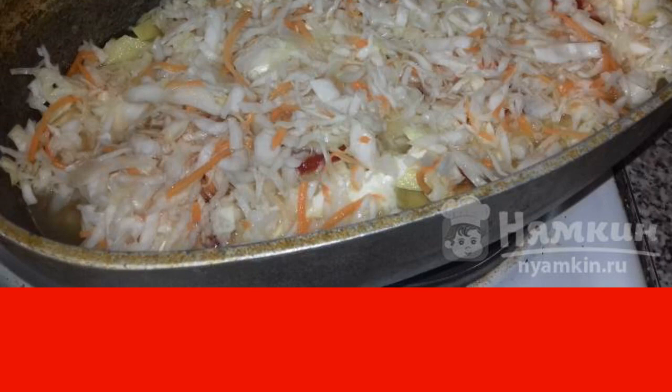You can add salt, pepper, and bay leaf to taste. After 45 minutes, arrange the dish on plates. You can decorate with mayonnaise as I did.